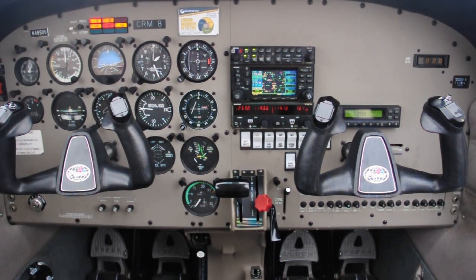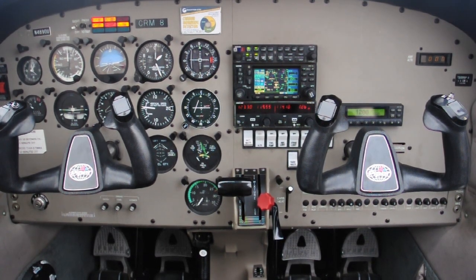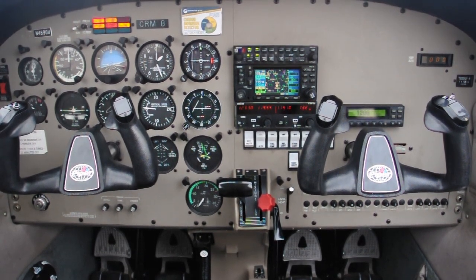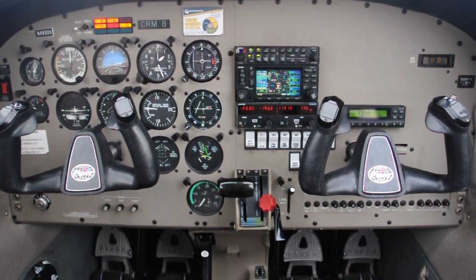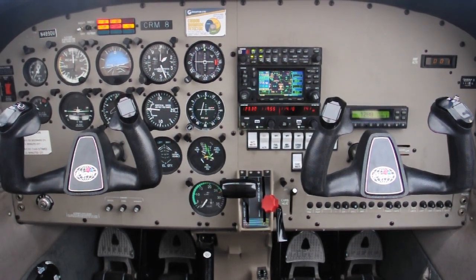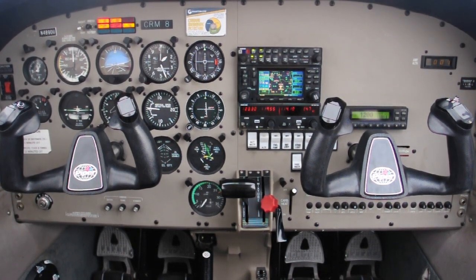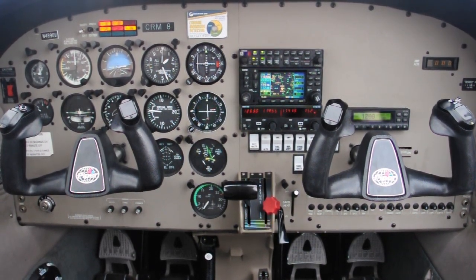At this point we've exhausted pretty much every option, and there's really only one thing left to do: squawk 7600 and follow your lost comm procedures. Set your radios back up how you normally use them and continue transmitting and giving position reports all along the way. Now would be a good time to review your light gun signals and how to enter the pattern properly without radios with your instructor. If you're not comfortable with that, there's nothing wrong with going to an uncontrolled airport like David J. Perry or Purcell. Once you're on the ground safely, call your instructor or the OU Mobile and we can help you out from there.